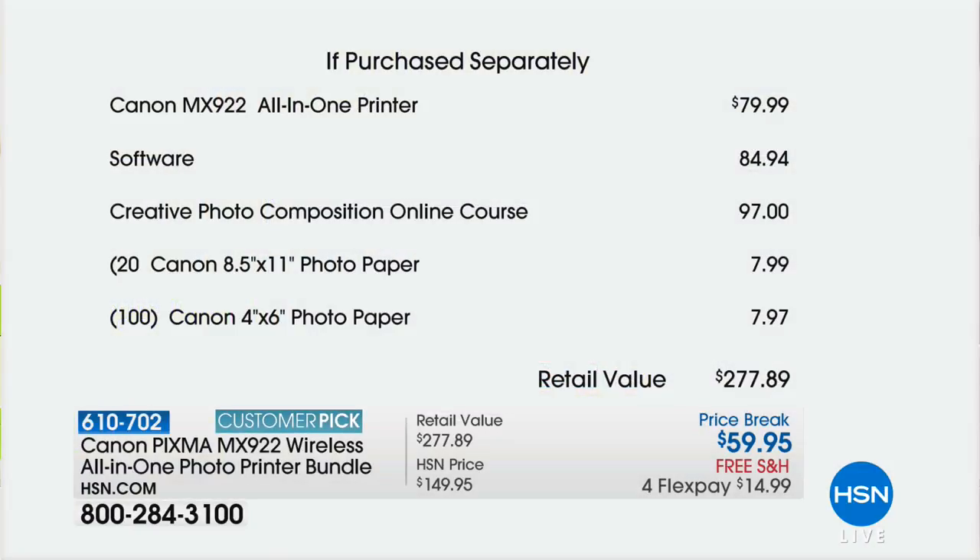Let me show you the value. Just the printer alone is an $80 value. So for $20 less than just the printer, we're including $84 in software, including the creative photo online course. That's a $100 course you could take. And then you're getting 28 by 5 photo paper and 100 of the four by six photo paper — 120 pieces of photo paper.